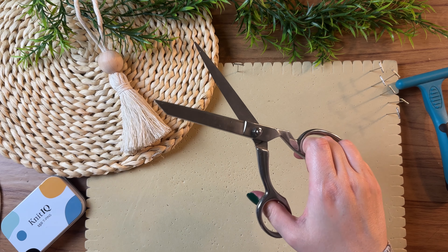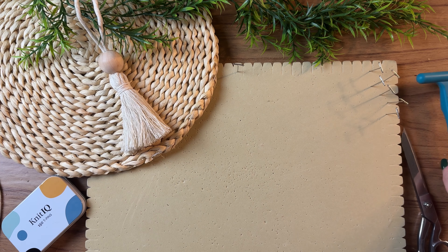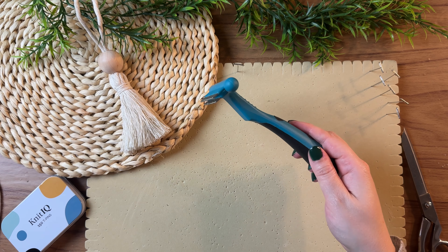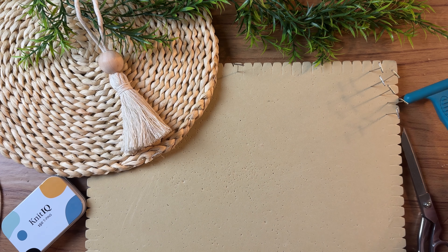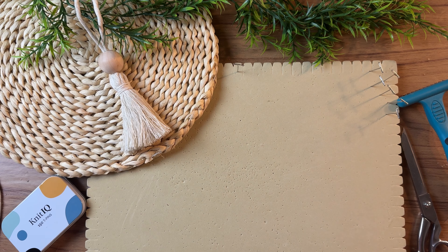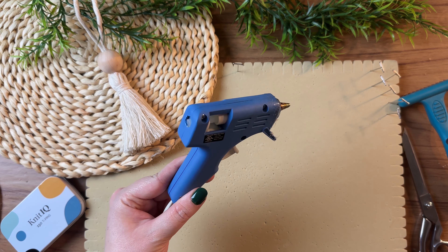You're also going to need some really sharp scissors and you're going to need a brush or comb to brush out the fringe, a large wooden bead, and a little dab of hot glue.